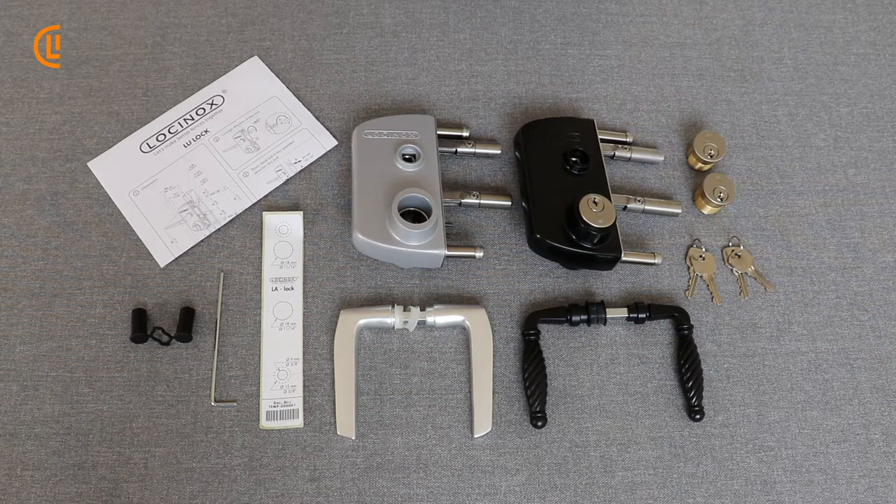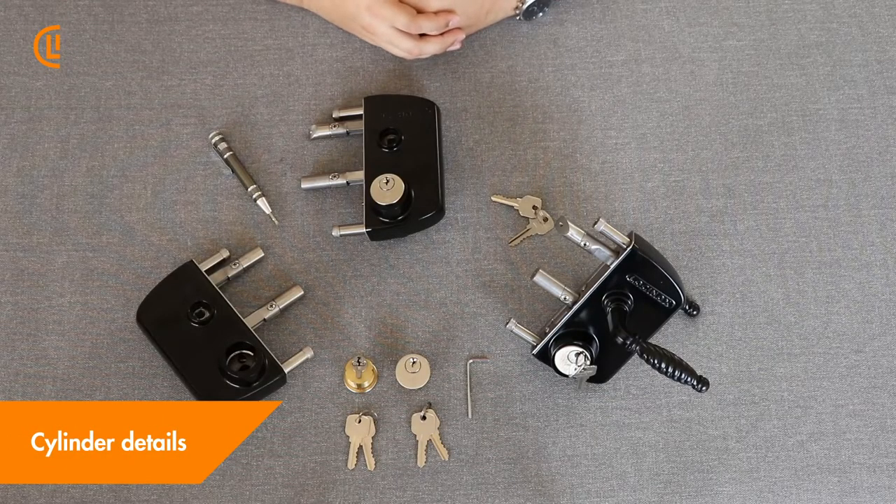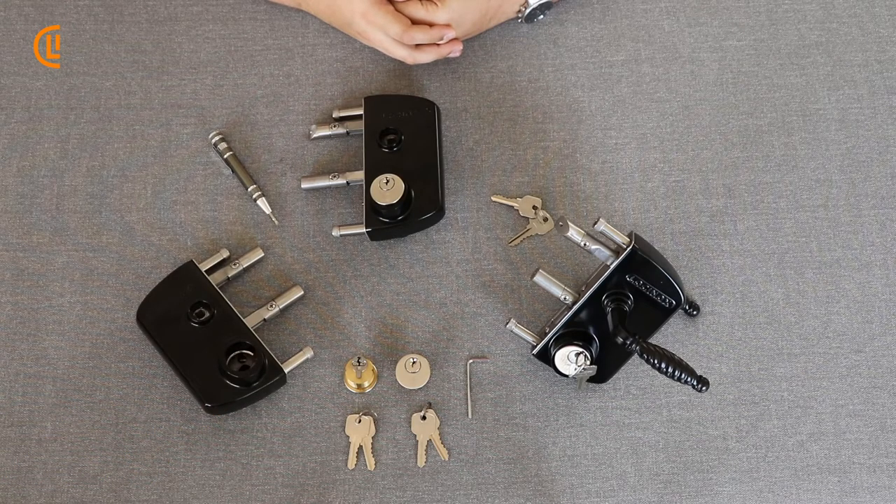Today we're going to go over how to install those into the lock. Now that we've shown you the contents of the box, we're ready to go ahead and swap out or change our cylinders as needed.